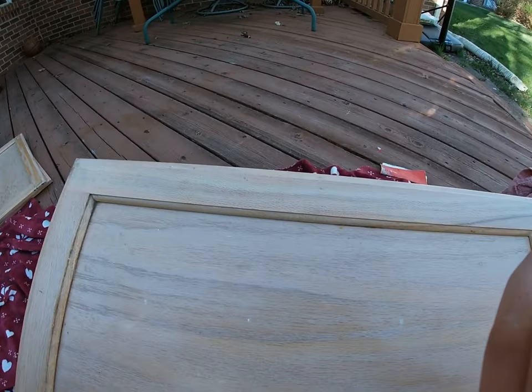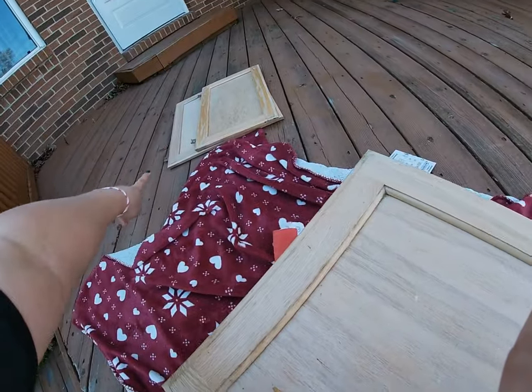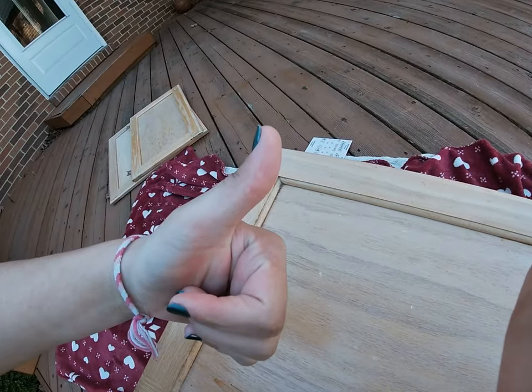I'll see you guys in a second after I'm done doing these three boards. I just had to point out I have sand all over my glasses. We still have to do the inside, but we already finished the cupboards and the doors. These are my pants — they are really white. My shirt is a little messed up too, hopefully that washes out.